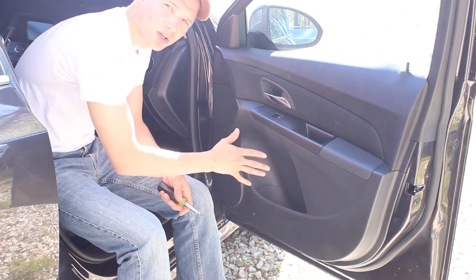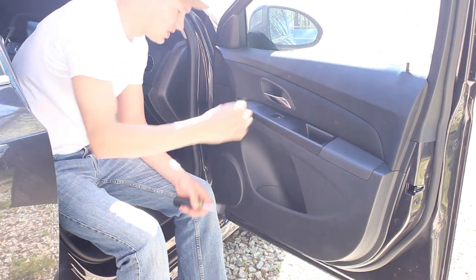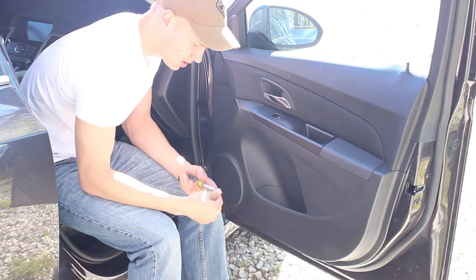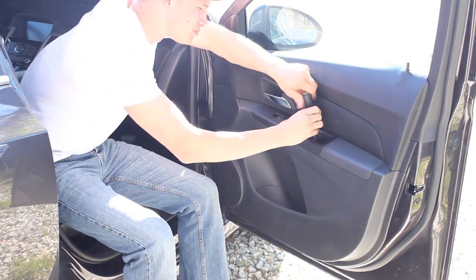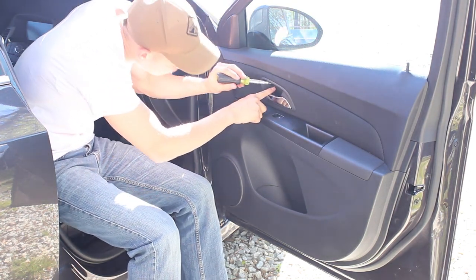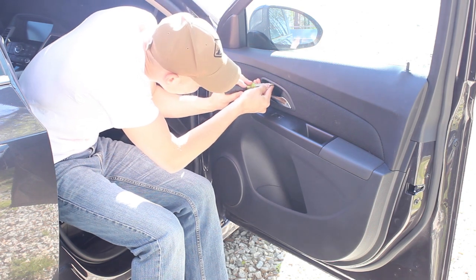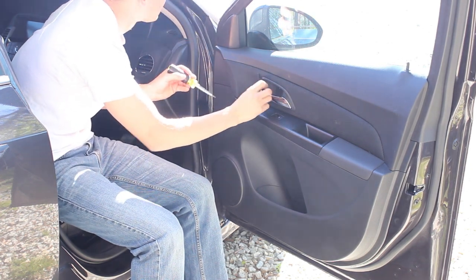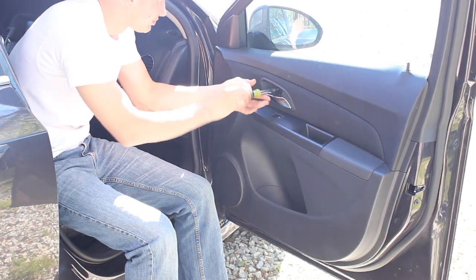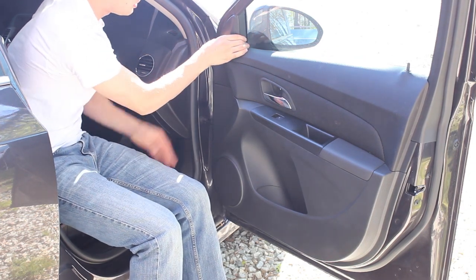We're going to be taking apart the passenger door. First step is to pull this piece out — there's a Torx or star screw in there. Next step is to pop this plastic piece out behind the handle. There's a screw in here. Next step is to pop this plastic piece off here.